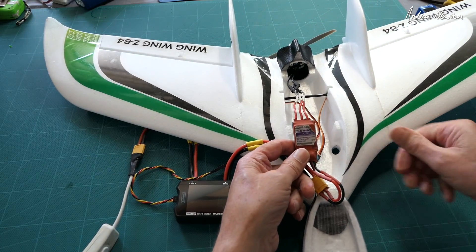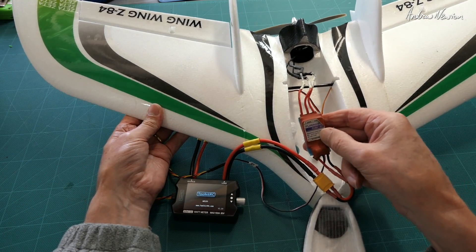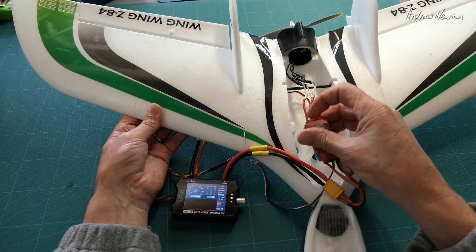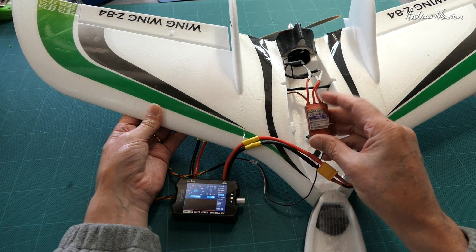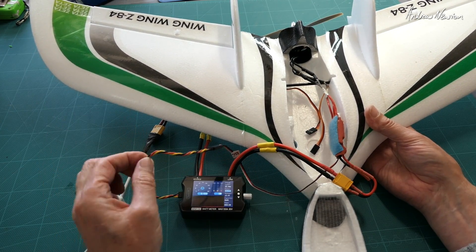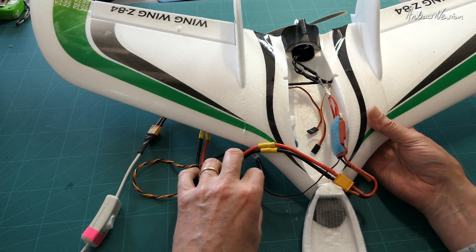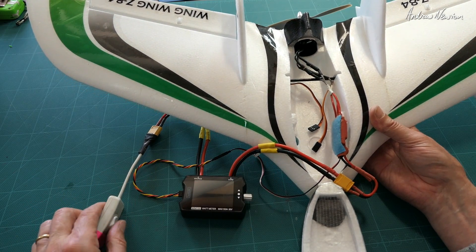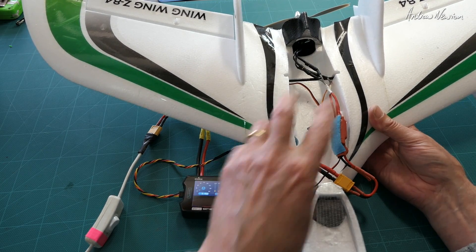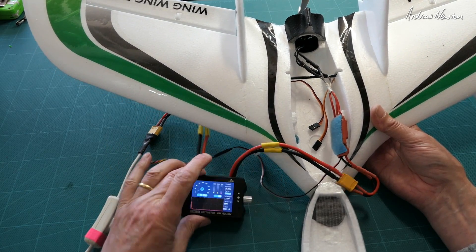I've found with some ESCs that have been previously calibrated using a different transmitter — if you turn it on and don't get the normal startup beeps, and it keeps beeping continually, then you need to calibrate the ESC using the meter. To do this, turn the PWM dial right up, turn it on, then turn it right back down when you hear those two beeps, and now it's calibrated properly and it will work with the meter.